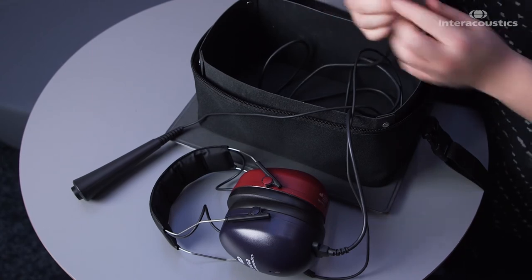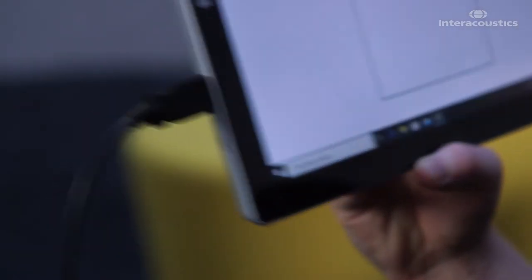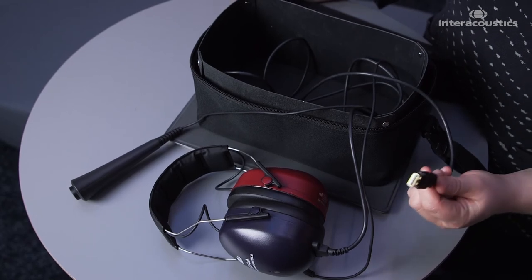It also includes a USB that is used for plugging it in to a tablet or a PC. And that is simply the LUNA audiometer headset.